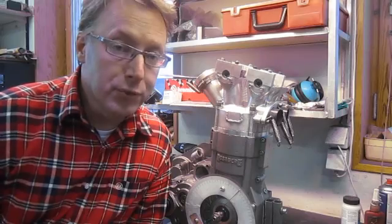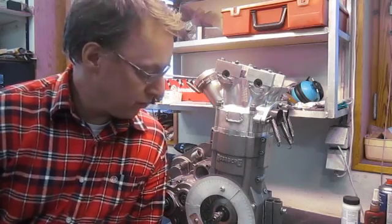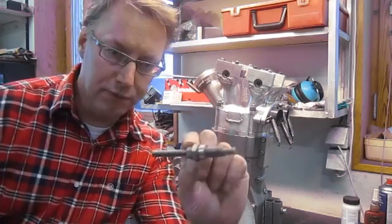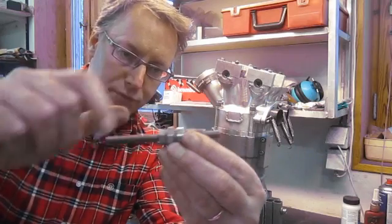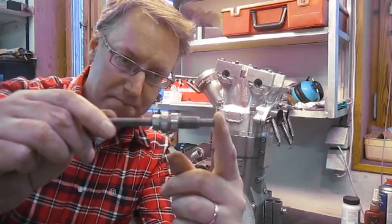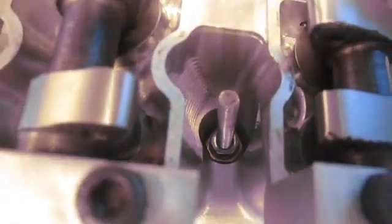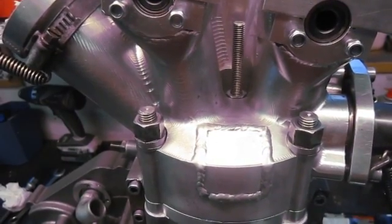First we need to find top dead center, and we have to be fairly accurate with that. The markings on the flywheel and crankcase simply are not enough — they can differ up to five degrees. I'm using a former spark plug that I've drilled through and put a threaded pin straight through, so I can stop the piston. I've put this mechanical end stop in the spark plug's place and adjusted it so it just barely doesn't reach top dead center.